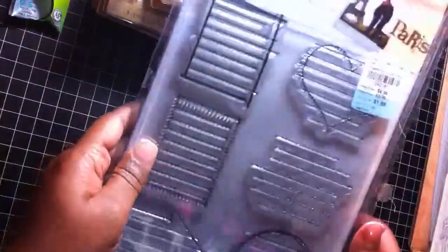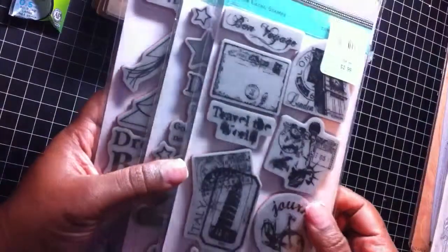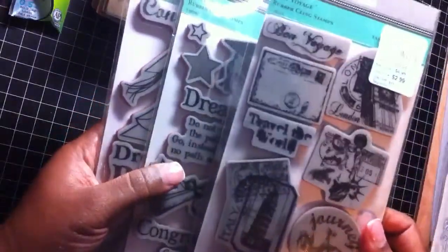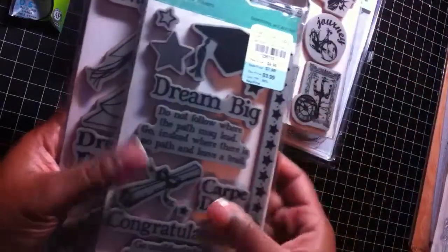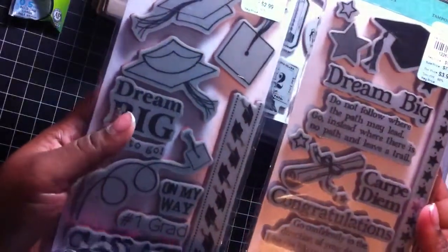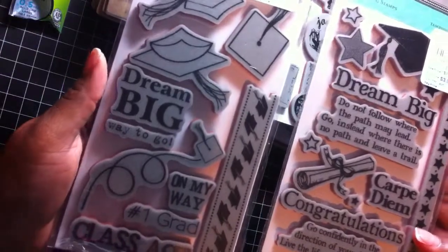Here is a clear stamp — a stitched journaling panel. These are great for making your own journaling cards. I'm actually trying to build up my collection. Here are some rubber cling stamps by TPC Studio — these are the Bon Voyage. I thought these were pretty cool. I also got two graduation stamps: one is Valedictorian and the other is the Class Act one, which has sentiments on it.